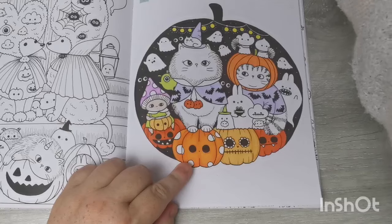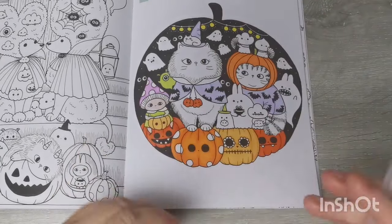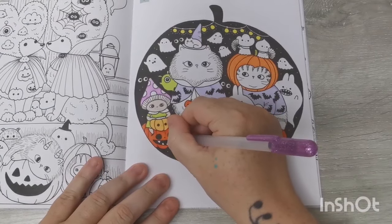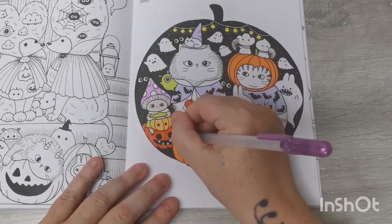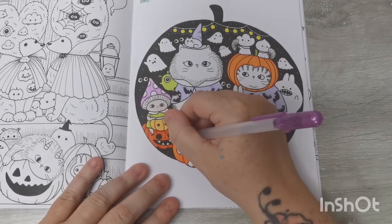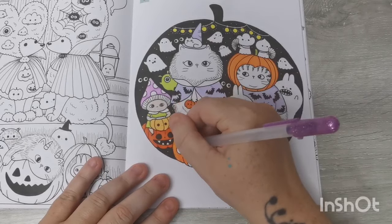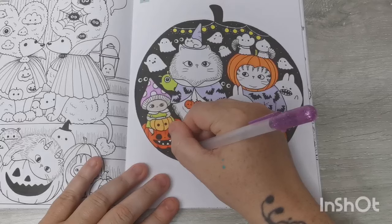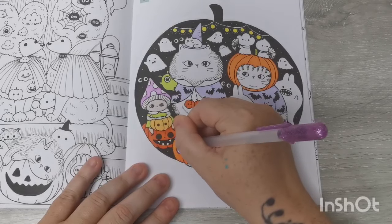I'm going to get a Jelly Roll Metallic — I'm going to do purple and put purple spots on this pumpkin. Because why not? I love my Jelly Roll pens, I absolutely love them.